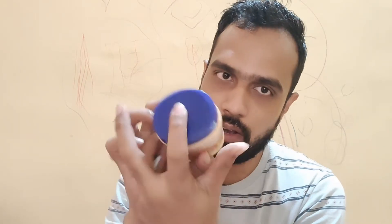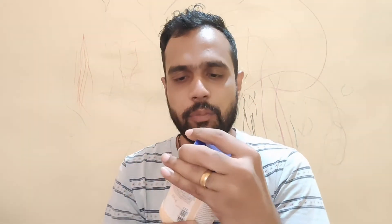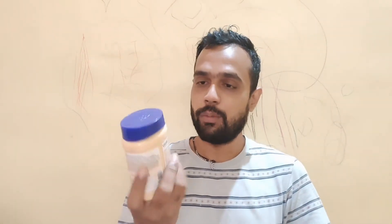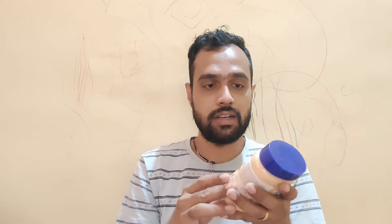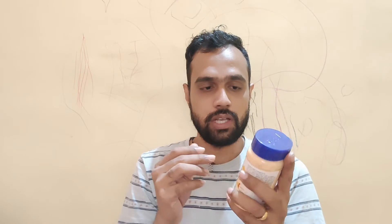On the cover we can also see the Veeba branding. One thing I don't like about the bottle is scooping — I'm not able to scoop out enough, and at the end some of it gets wasted. What I prefer, as I've mentioned in my previous videos, is the squeezy pack format. Those are much more convenient and I feel that kind of packaging makes more sense than a bottle.